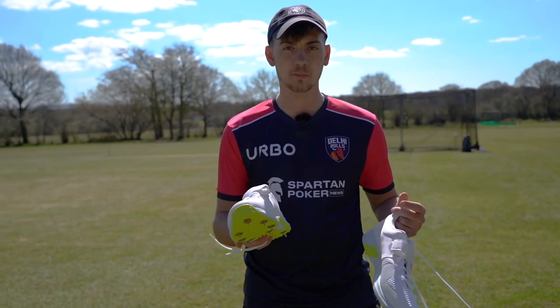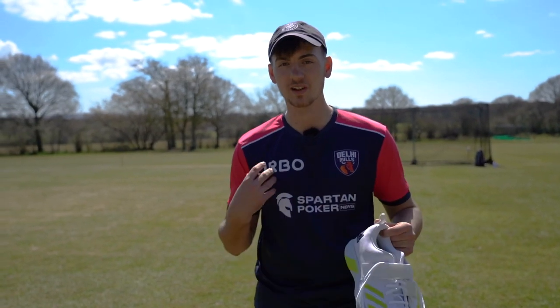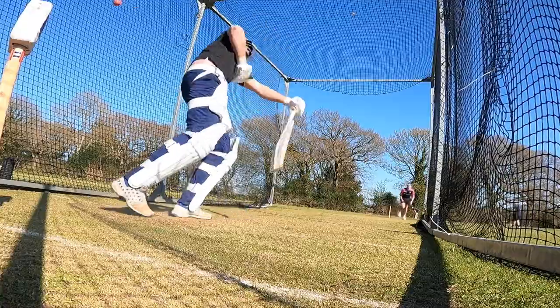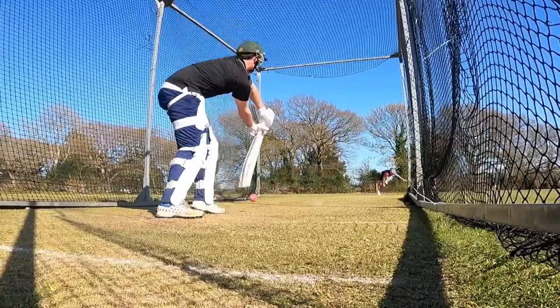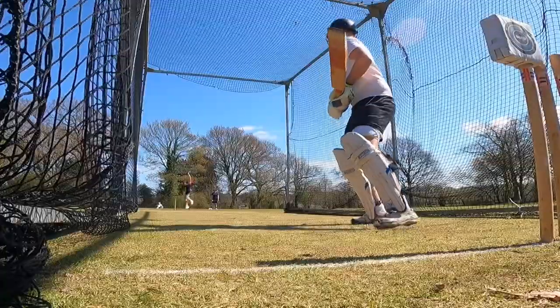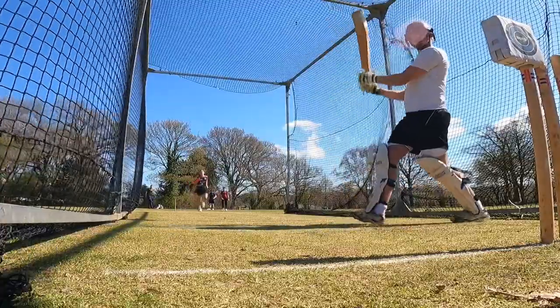So I'm going to give these a go in a little pre-season net session we've got going on today. Let you know how these are from a village bowler using some pro spikes. Let's dive in.